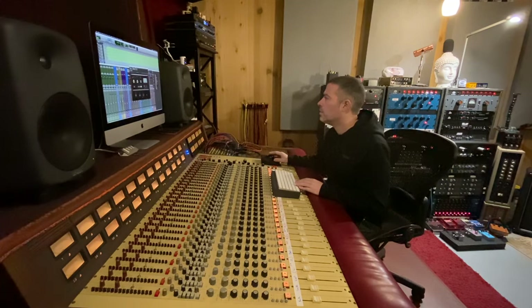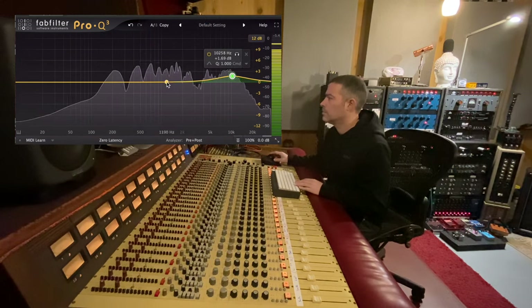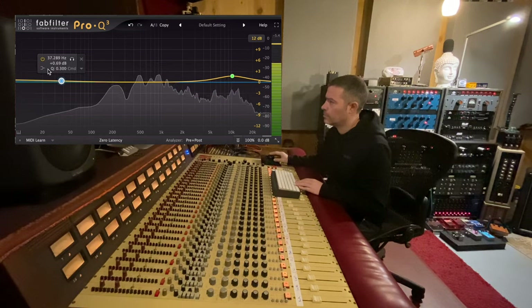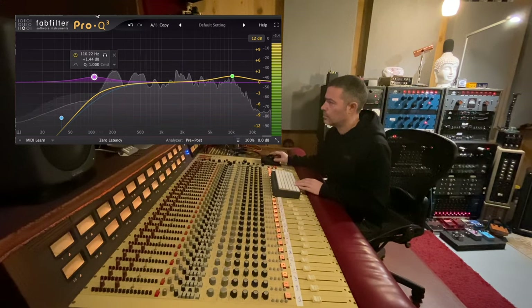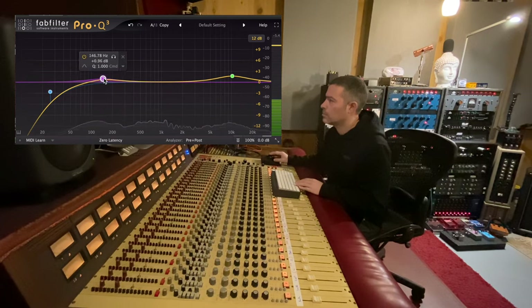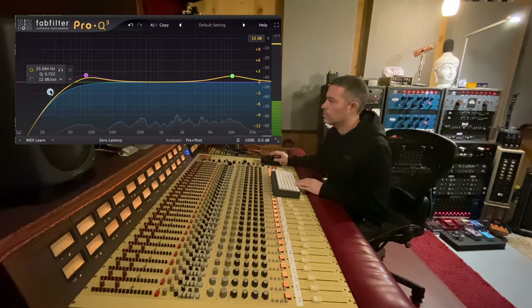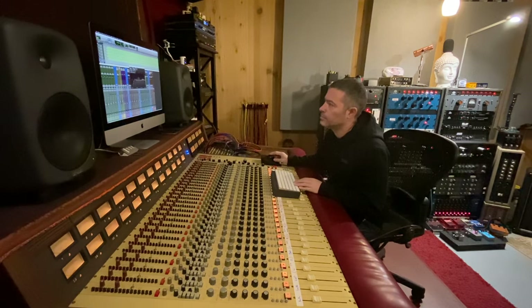Let me put EQ on his vocal. Let's hear that in the mix.